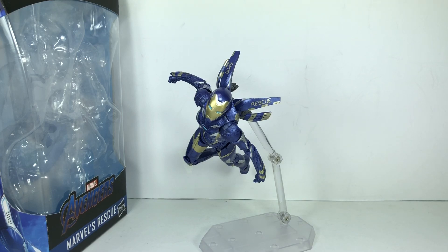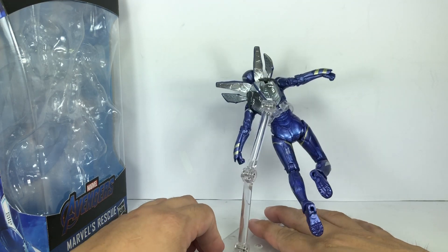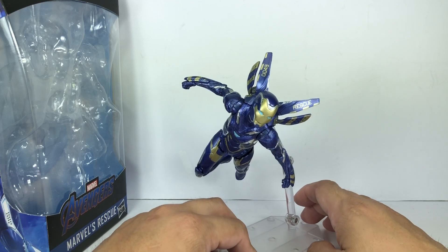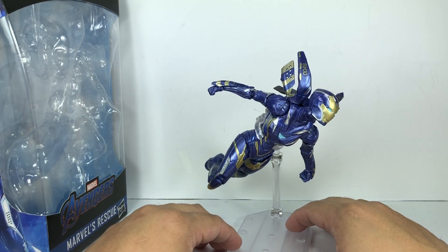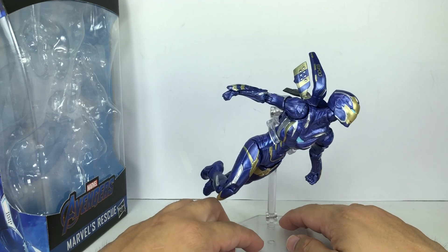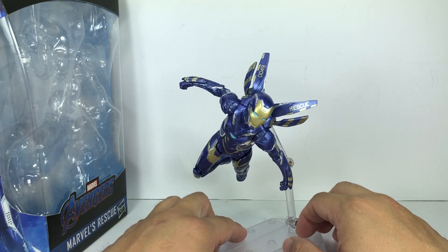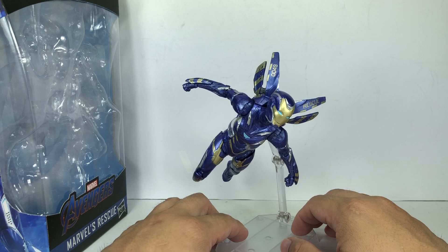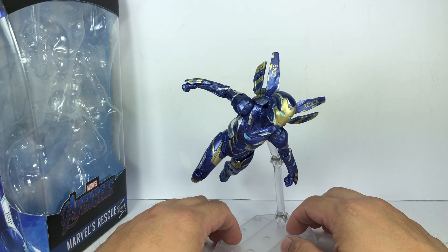Here is Pepper Potts as Rescue from Avengers Endgame. The figure actually looks really nice — you could keep her in packaging or posed. Overall, the aesthetics, sculpt-wise and paint-wise, are a pretty good rendition of this latest armor. In the comic books she was done in red and silver, but the purplish blue and muted gold is a good choice. It gives her some contrast from the red and gold Iron Man suit, so looking absolutely fantastic.